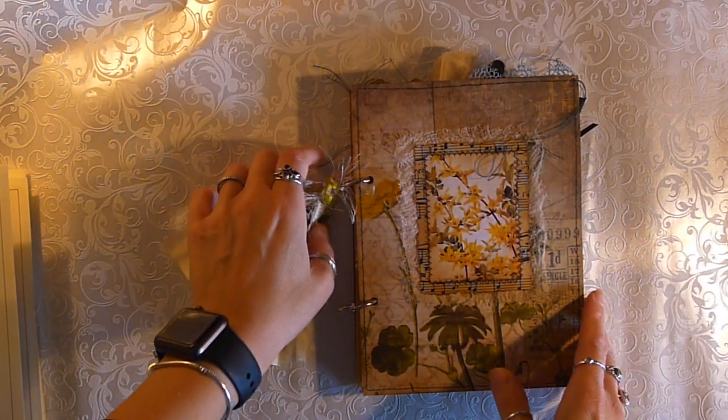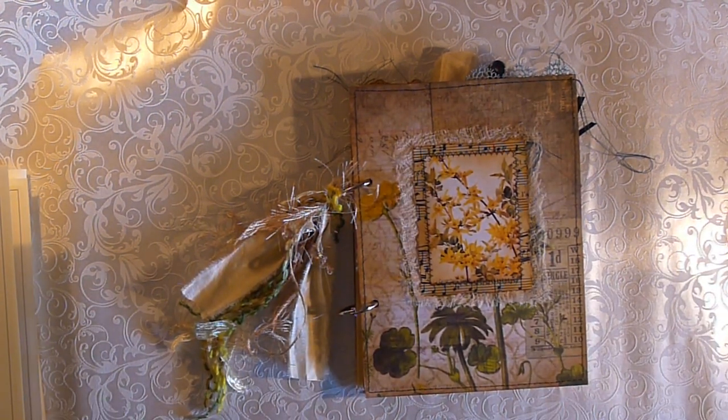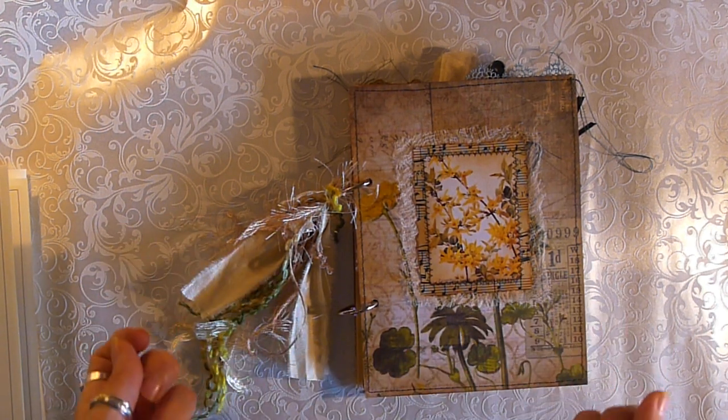Hello, hello! Hope you've all had a marvellous weekend. I have finished some projects that I would like to share with you.